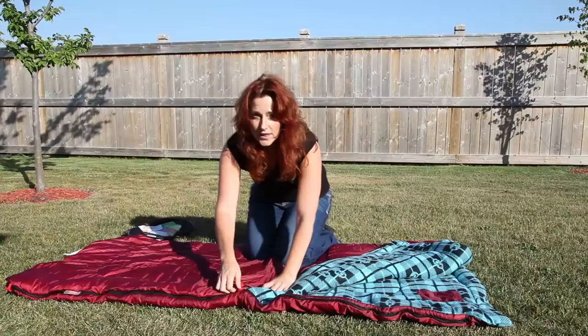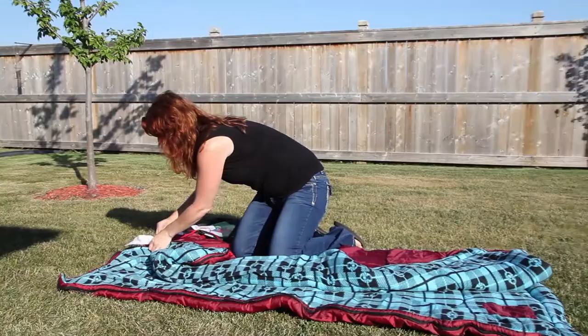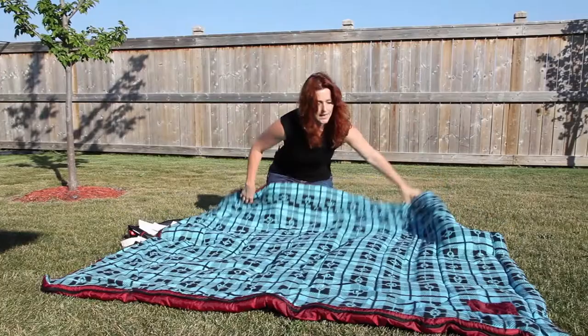One of the other features is that you can actually unzip it and connect an additional sleeping bag on top so that you have a double.